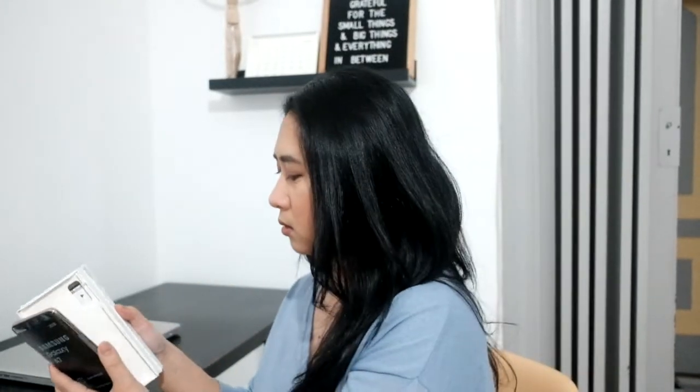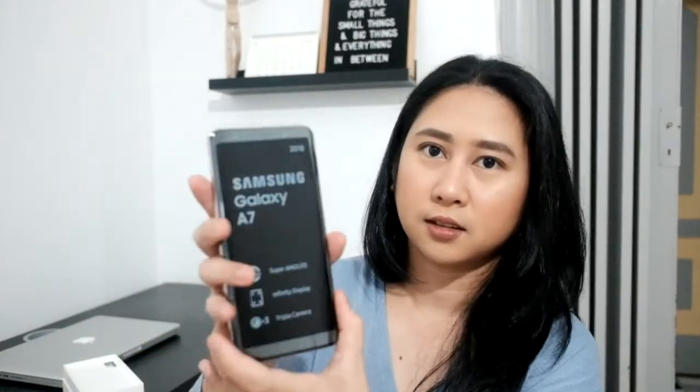When you open it you will see a sticker and the phone. This is what it looks like. By the way, I bought the gold variant. The Samsung Galaxy A7 2018 is the first Samsung phone that is a premium triple camera and a mid-range phone — it's the first one they released with a triple camera.